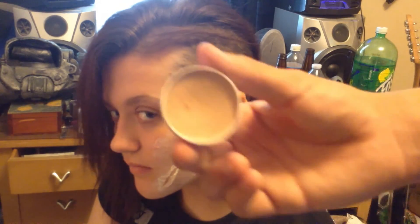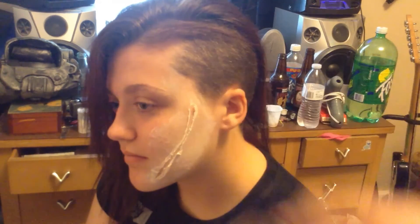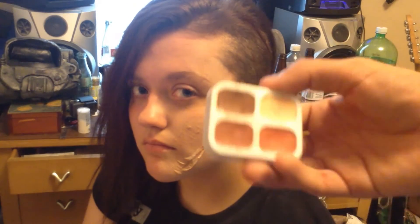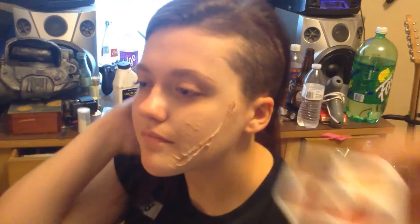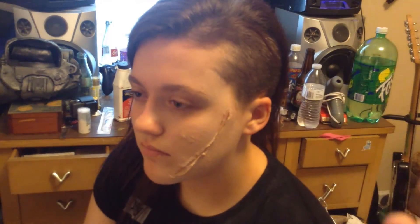Probably should use a sponge for this, but I'm not going to. This is just Ben Nye foundation. Now this is just a simple palette kit thing that holds skin tones, and we just use this to make it closer to the back of the skin tone.